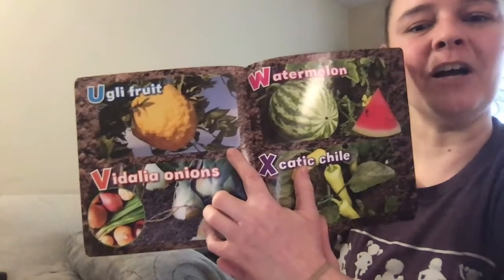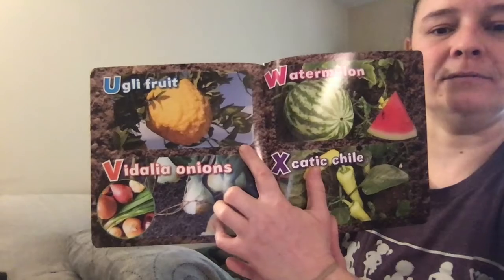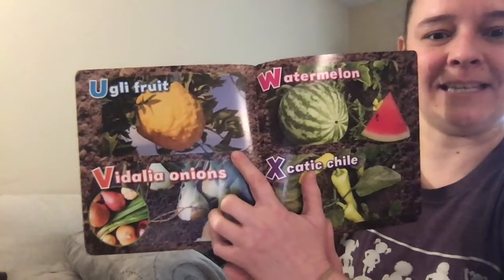U is for ugly fruit. This is another one I have absolutely never heard of before. We'll have to keep our eyes out so we can add it to our list and taste it.